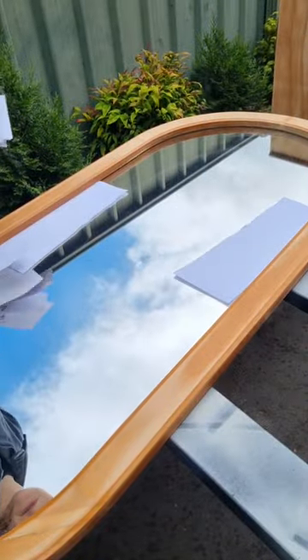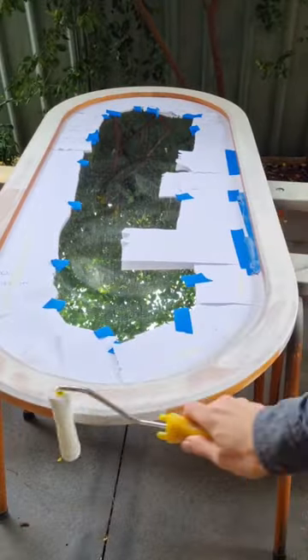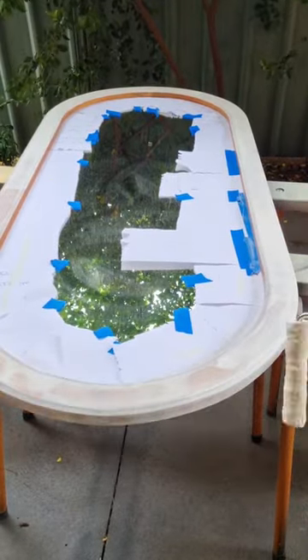Covering up the mirror here to ensure I minimize the splash from paint. One coat of primer and two top coats.